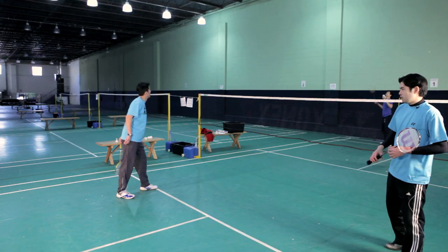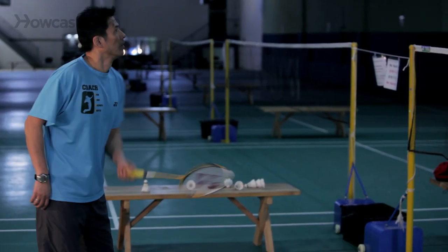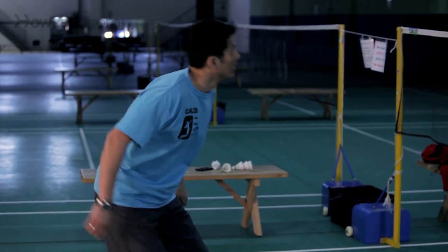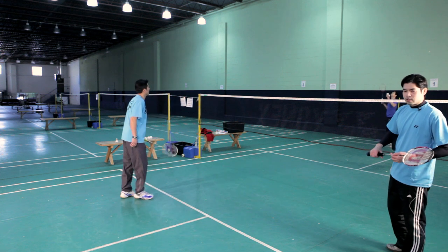You'll also notice that similar to all the classic net shots, Chibing is also leading with his left foot, or his dominant foot. If you're right-handed, you're going to lead with your right leg, or your dominant leg.